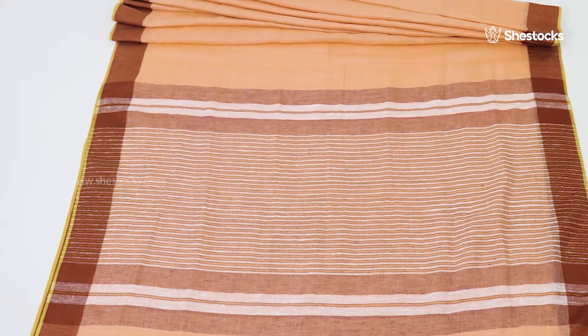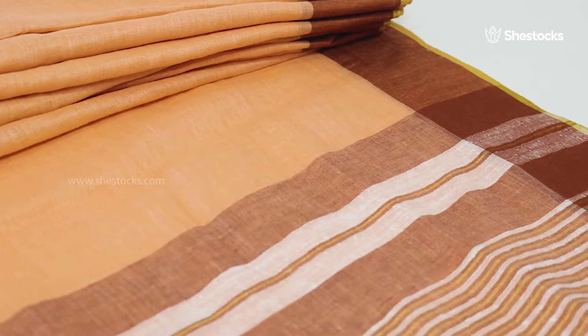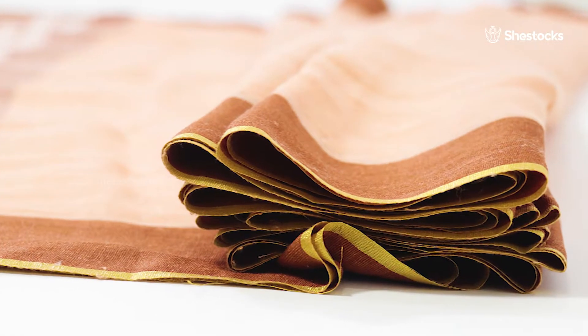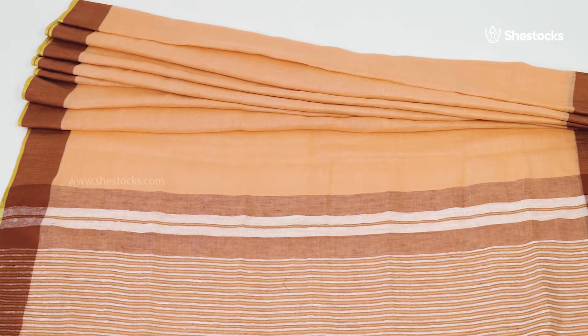Pale orange colored pure linen Hanlum saree. Pure linen saree in pale orange color. Its border comes with brown and golden thread. This linen saree's body putties have a pale orange color.